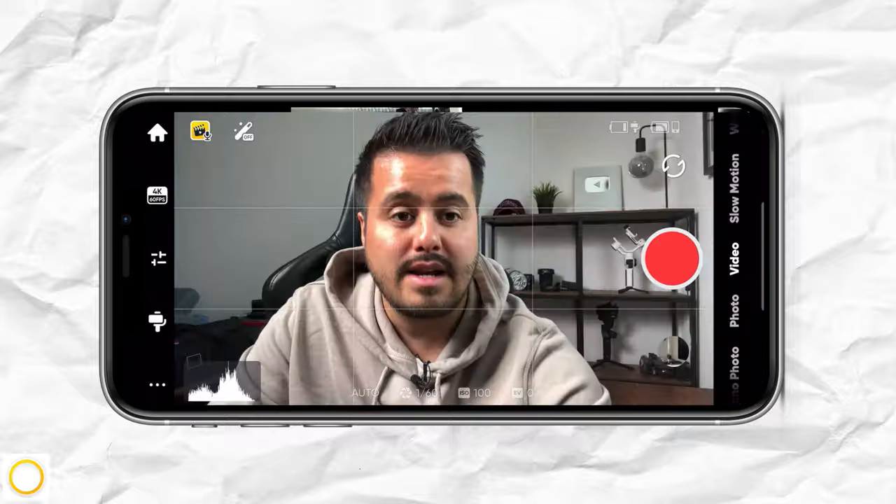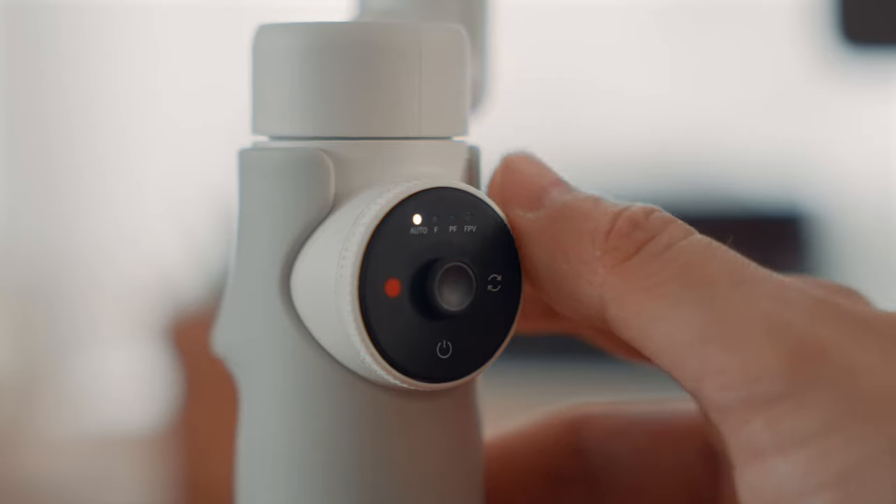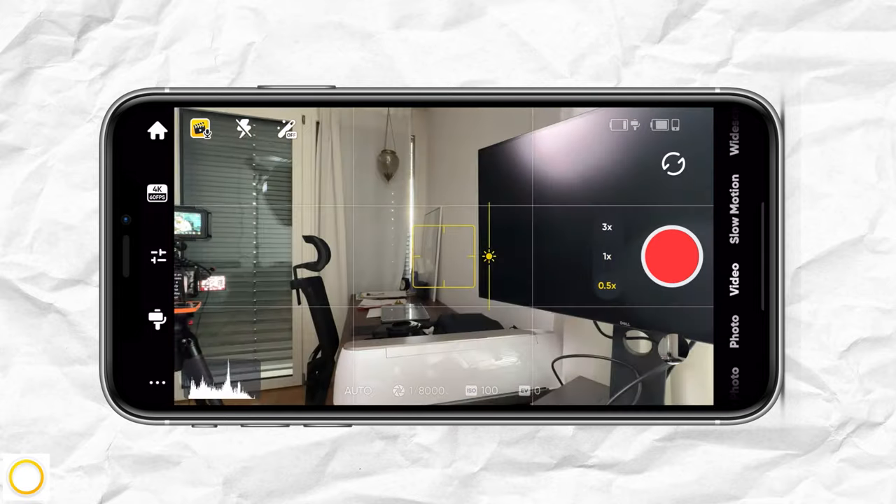If you want to end the playback, just press the power button. This is a really powerful function to quickly check your shot and then get back to shooting again. Another powerful tool is turning the wheel to switch lenses quickly.